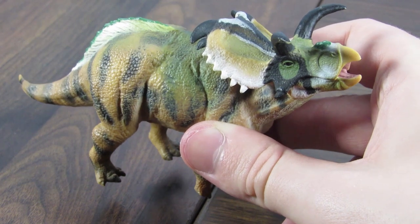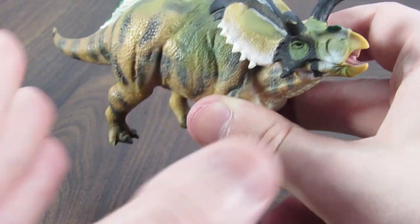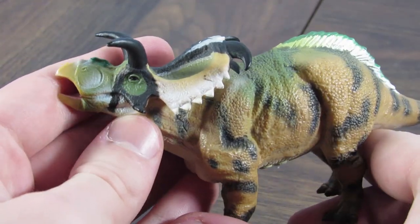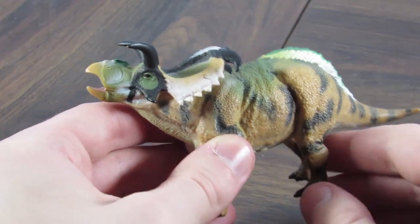2015 was right before Collectae's sort of rebirth, or reinvigoration rather, with their depictions of animals. This one is kind of a conflicting little figure for me.